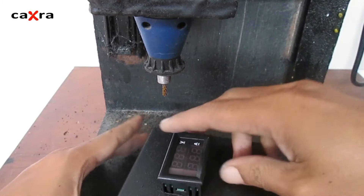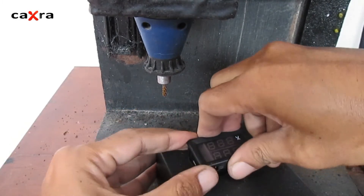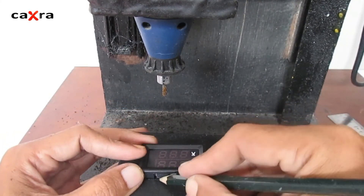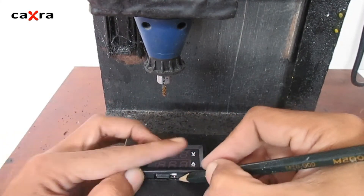We try to insert the panel. Since this panel has a locking lever, we're going to scrape it down a bit here.